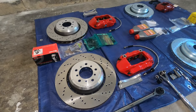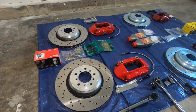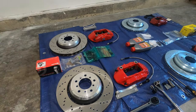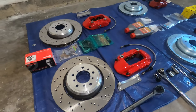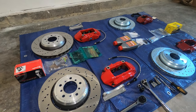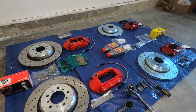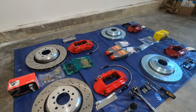The E46 M3 has a lot of big brake kit options available. You have Stop Tech, you have AP Racing, you have even Brembo, but those cost a lot of money. For example, just for the front, if you want to go with one of those options, you have to pay almost $3,000. If you want the front and the back, you need to spend maybe $5,000. This big brake kit cost me less than $2,200.